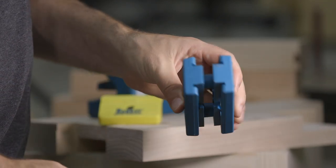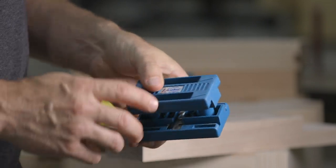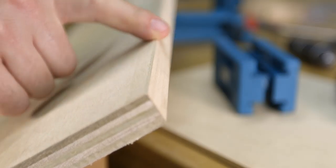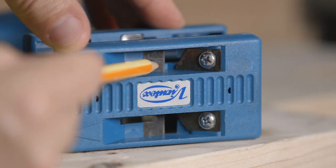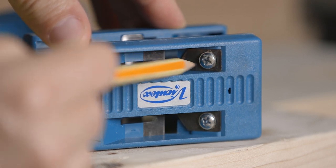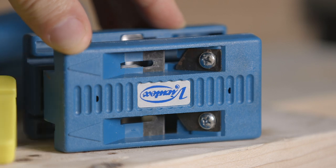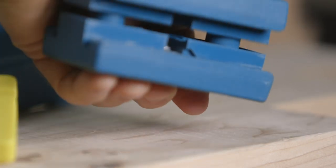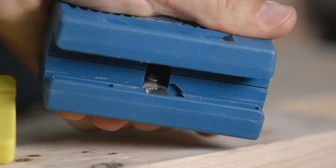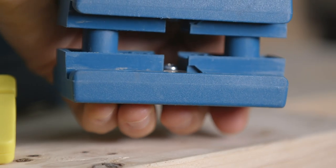The next edge trimmer steps it up a notch to a dual-sided cutter, which means with one pass it can trim both sides at the same time. These trimmers have an extra set of blades that cuts a small bevel as well. The first set of blades flushes the veneer while the trailing blades cut the small bevel easing the edge. What's nice about these trimmers compared to the banded is that they're spring-loaded, which means you can apply more pressure against the edge for a closer cut.